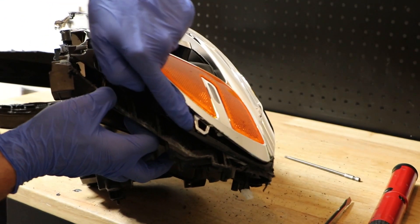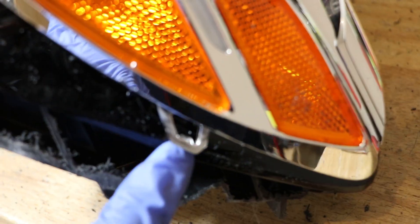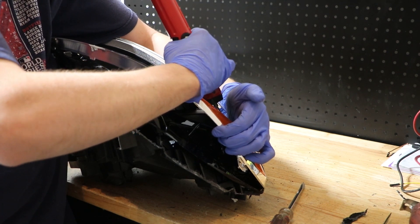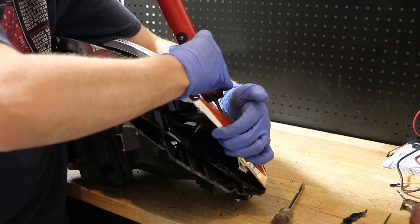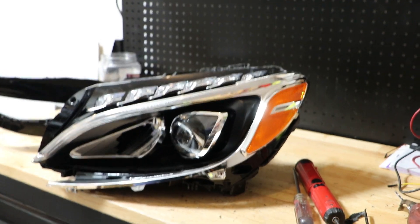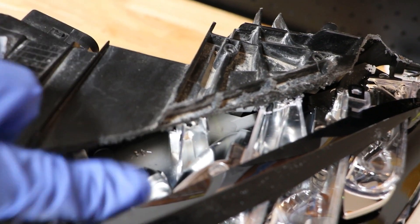Here you can see the tab that holds this outer chrome trim in place inside of the black one. With that tab removed, we can lift this out of the way. There you can see the T20 screw that's holding the rest of this in place — that's the one that needs to be removed once this chrome trim is out of the way. So now I'm going to remove that T20 screw with my long driver. And then here you can see there's another T20 screw holding this upper assembly to the housing, and this one needs to be removed for all of this trim to come away.